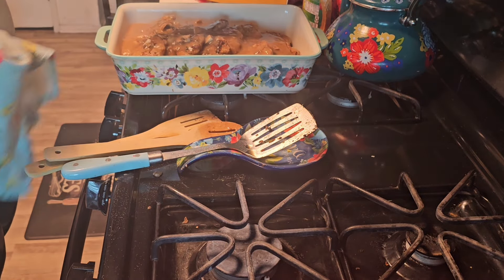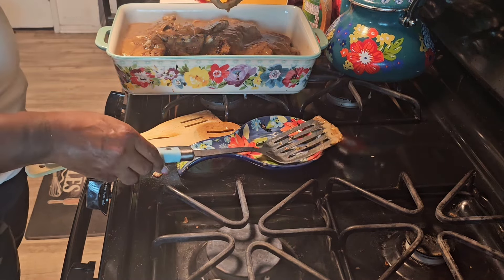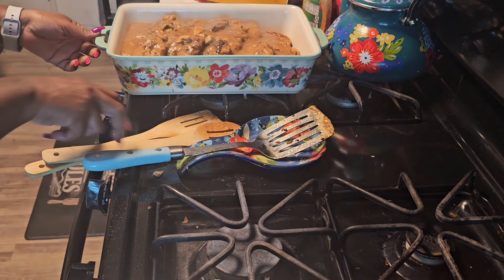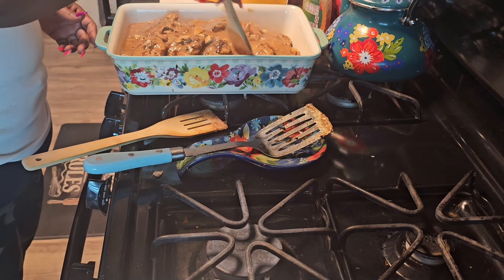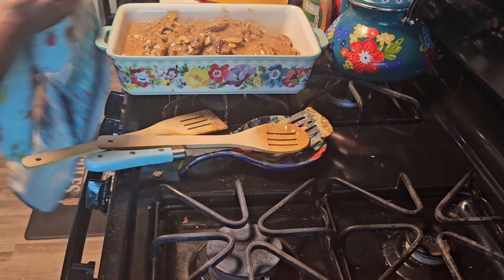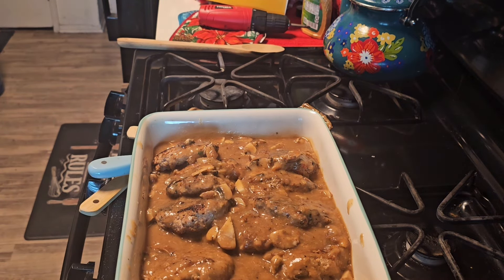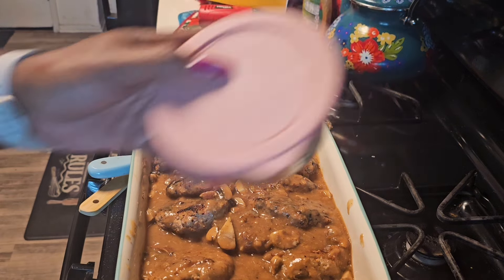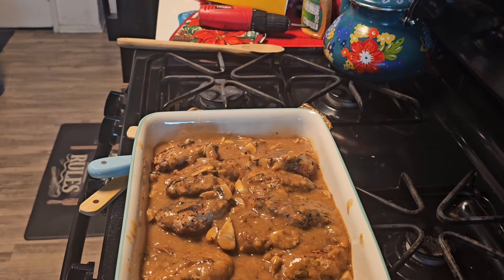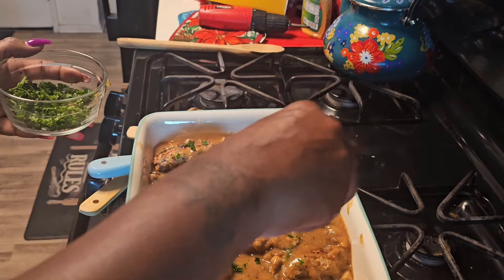I'm going to use my spoon to spread it around. I couldn't put the camera closer because the burner is still hot over there. There it is — you can see it. I'm going to dust some parsley on top, and then we're going to put this in the oven, covered, at 400 degrees for an hour.